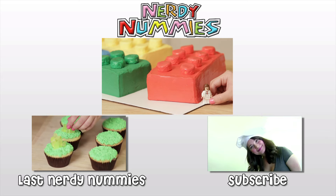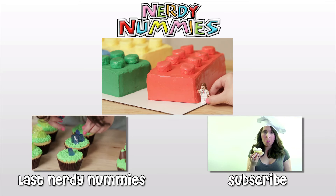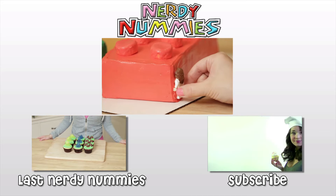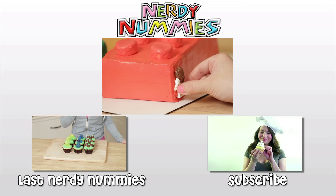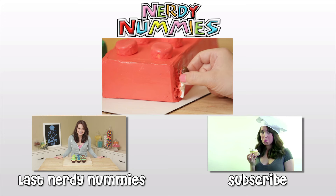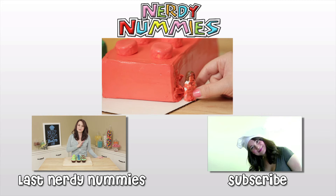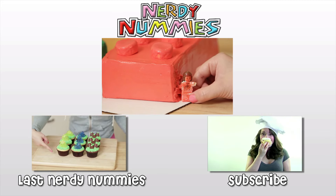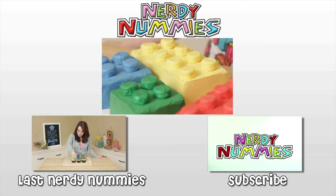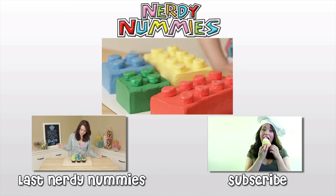Oh my god, this Lego cake is so yummy, I just gotta take a bite! Just one little — yeah! Oh god, that was so good, I just gotta have one more! Om nom nom nom! I'm stuck in the cake! A little bit too much cake! Oh god, I think I've overdone it! Oops! Thank you.